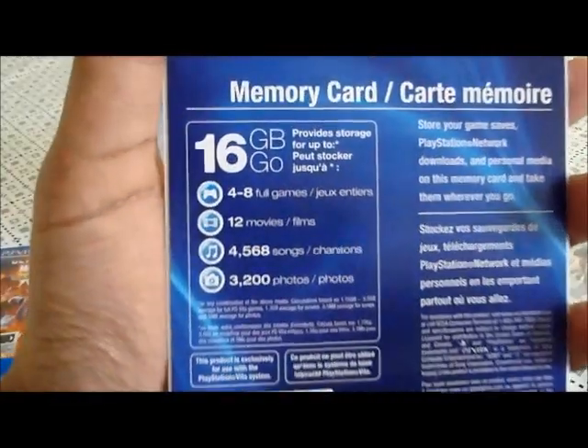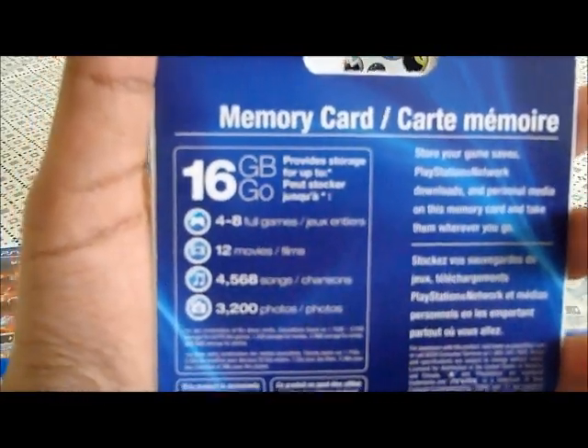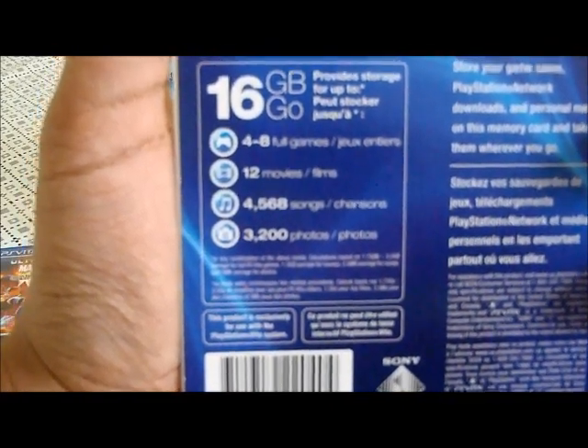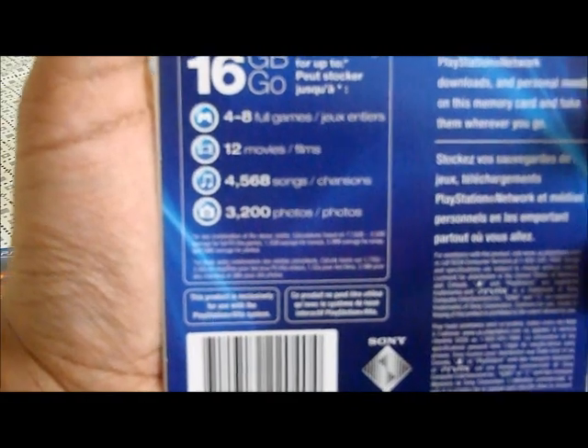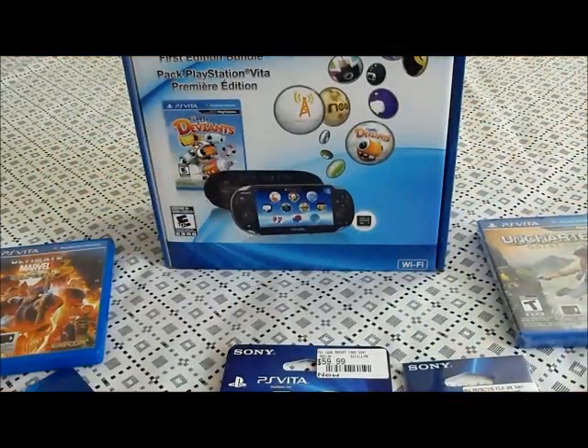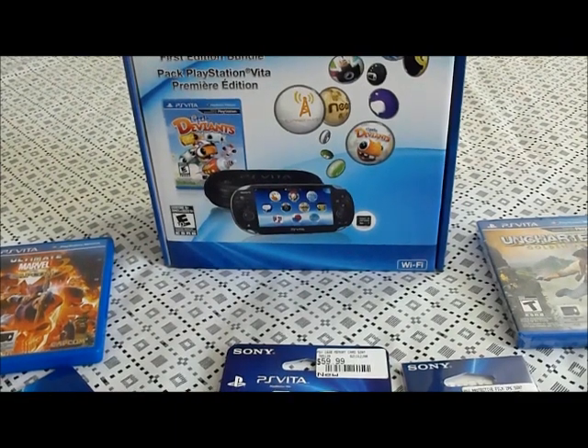On the back it says — if you can see right here — 8 to 4 full games, 12 movies, 4,568 songs, and 3,200 photos. So I'm guessing that's good enough for me. My Vita also comes with 4 gigs, but as I said, it's not enough. Anyway, let's get started on the unboxing.